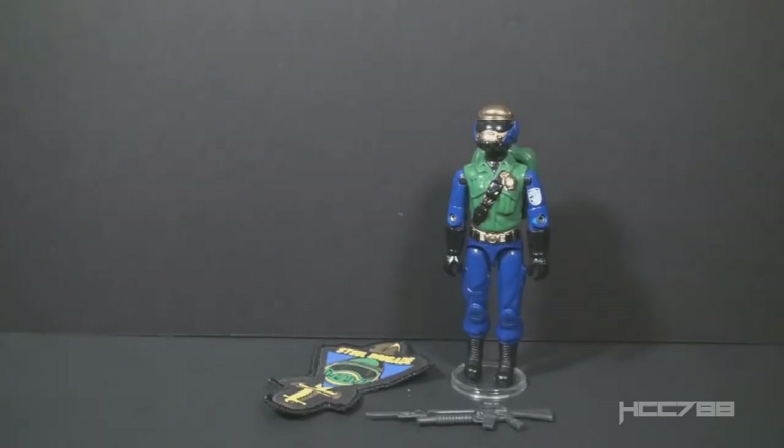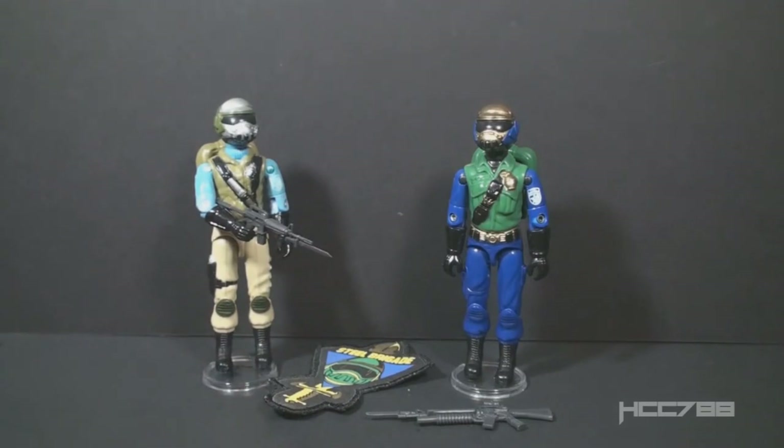I agree with this. The color change is significant enough to call it a separate version. The file card imagery and the accessory colors are also updated, not just the figure. The Goldhead Steel Brigade is one of the rarest figures in the vintage G.I. Joe line, if not the rarest. Some collectors believe version 1A is even rarer than version 2, but in my experience it was easier and cheaper to find a complete version 1A than a version 2.